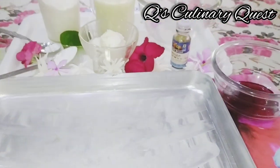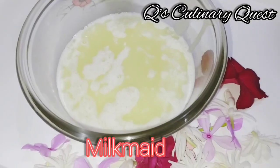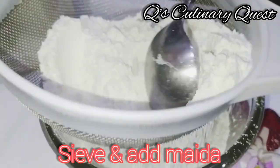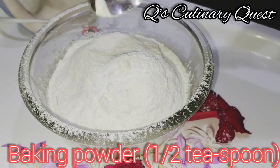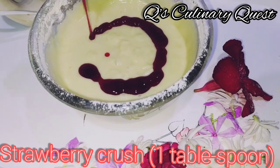And a bowl. Now let's get started. Add Butter, 60ml Milkmaid, Vanilla Essence, and seven portions of Maida. Then add Baking Powder, Baking Soda, and mix. Add Strawberry Crush.